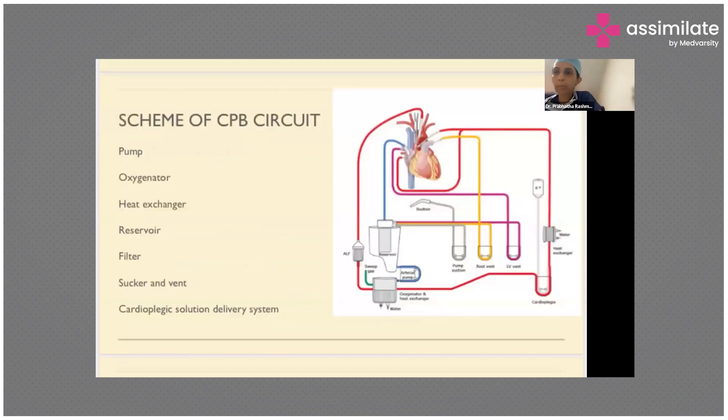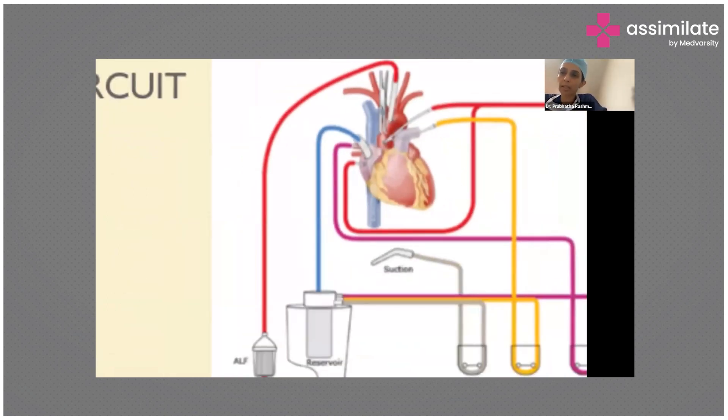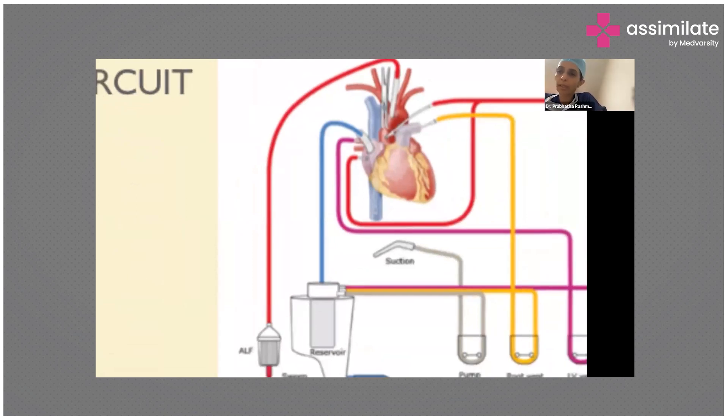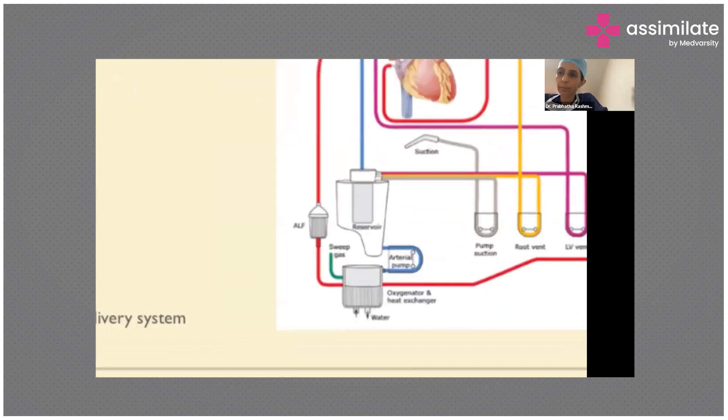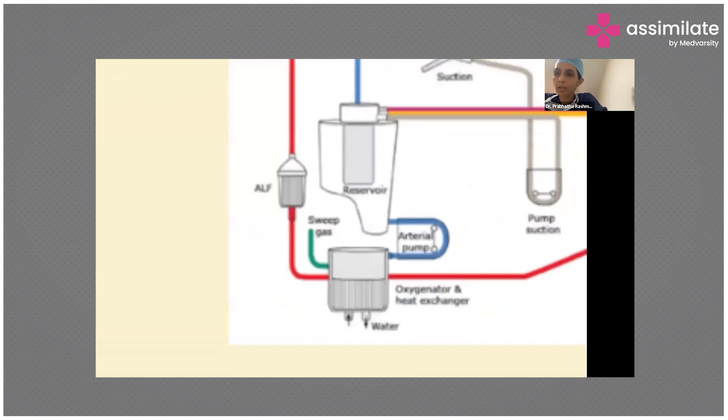This is a schematic of the CPB circuit. If you follow the blue line, you can see it is connected to the right atrium. If we don't need to open the right atrium, that is one option. Otherwise, if we need to open the right atrium — say, to close an atrial septal defect, ventricular septal defect, or repair a tetralogy of Fallot — we use the superior and inferior vena cava cannulae. The bottom line is the blue line carries the deoxygenated blood into the venous reservoir. From the reservoir, blood is pumped into the oxygenator and heat exchanger.